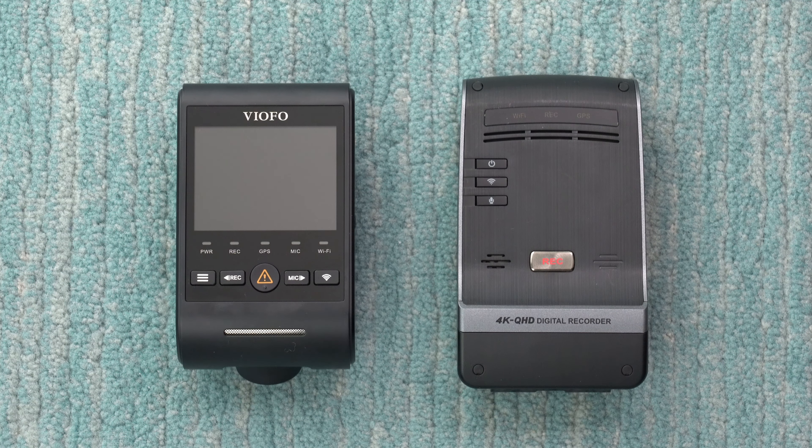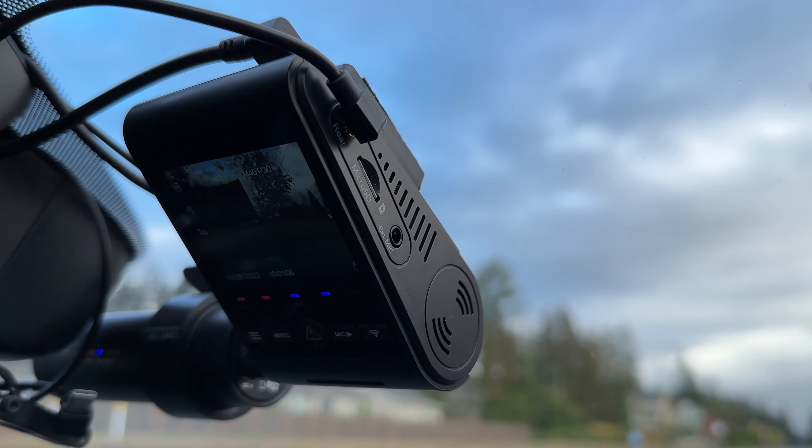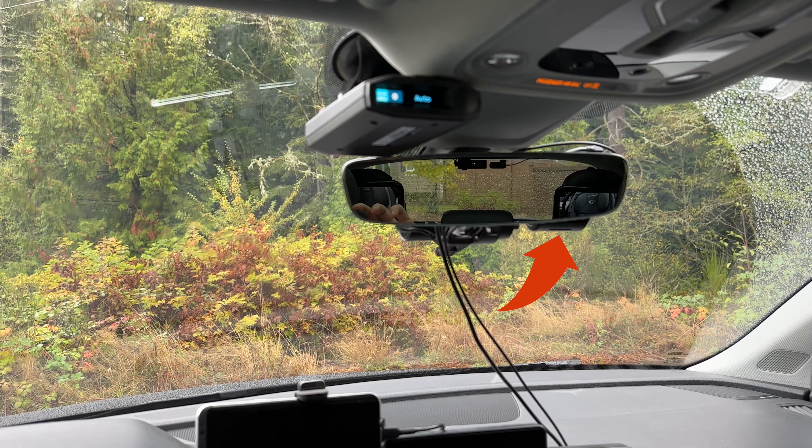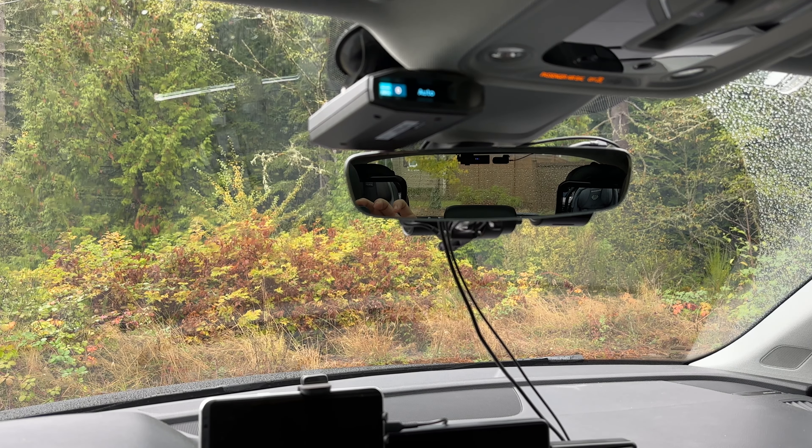Height-wise, it's almost as tall as the Thinkware U1000, another popular dash cam. I was concerned that when I got it mounted in my car the dash cam might be too big, but once I got it mounted and started driving, I didn't actually notice it anymore. So I don't have any issues with the size, even though it is bigger.